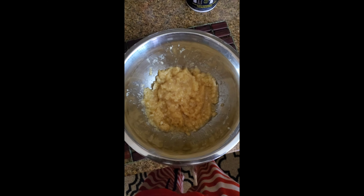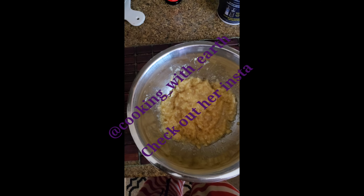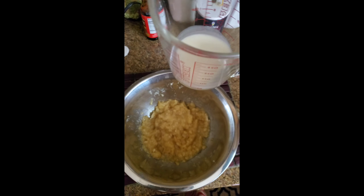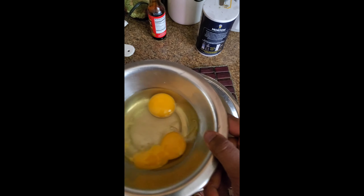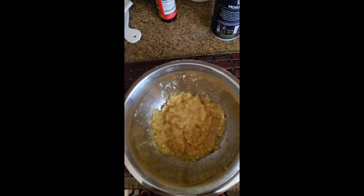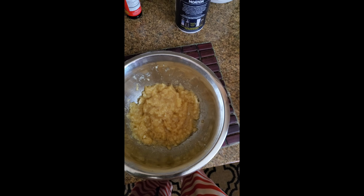Today I'm making banana bread, and this is a recipe that I found on a vegan cooking page. I have substituted some of the ingredients — I have regular milk instead of almond milk and regular eggs instead of flax egg. I'm gonna start by mixing all the wet ingredients.